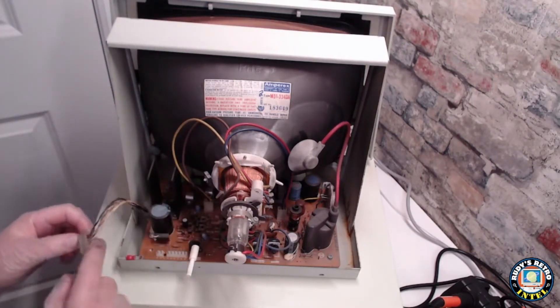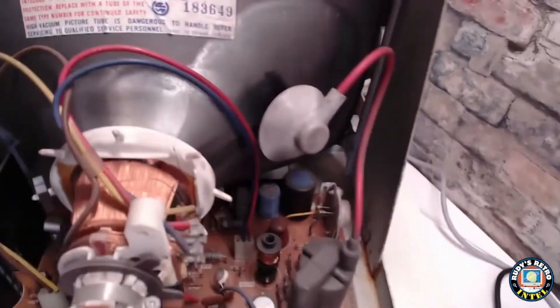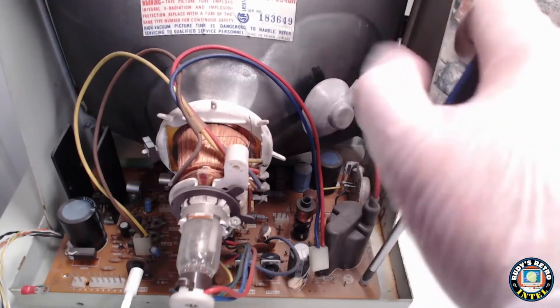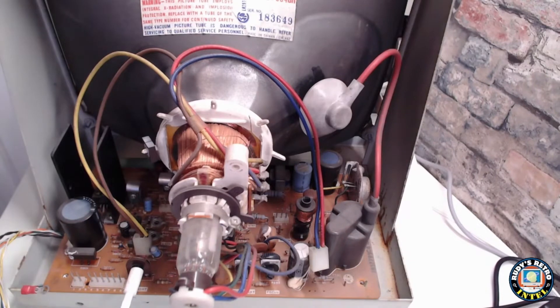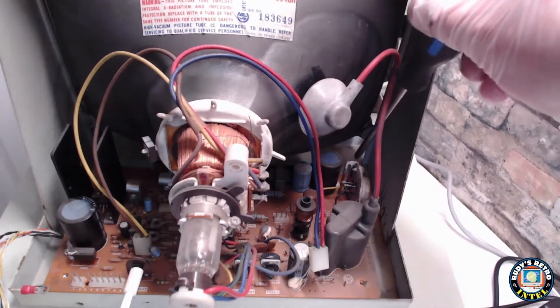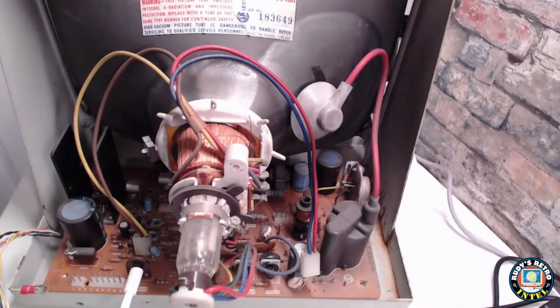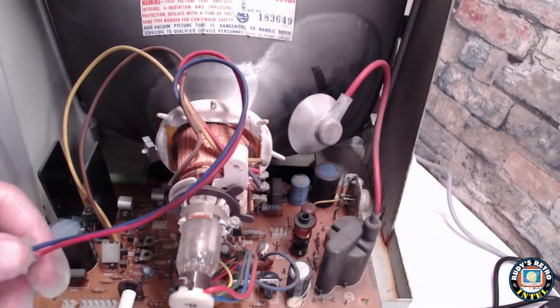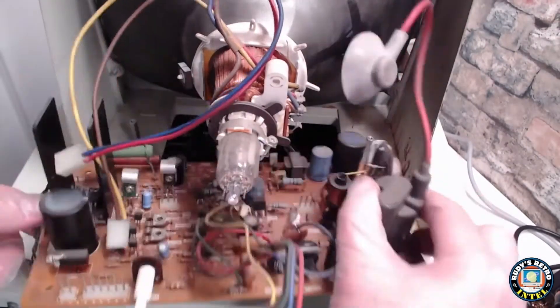Now we remove the four screws and all the connectors to the board. They come up pretty easily. The front two screws, which are closest to the tube, are at a bit of an angle, so you need a long enough screwdriver shaft to reach them. Once done, pull off the backing of the tube and the board is ready to come out.